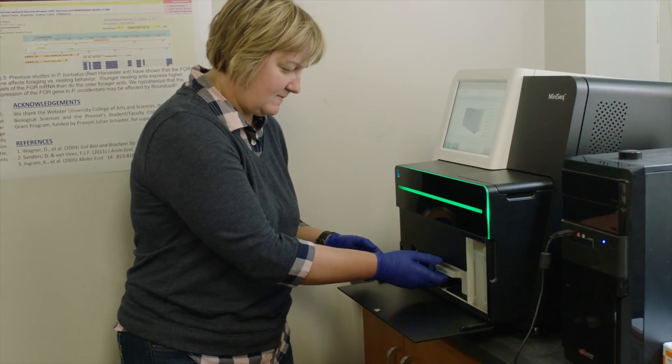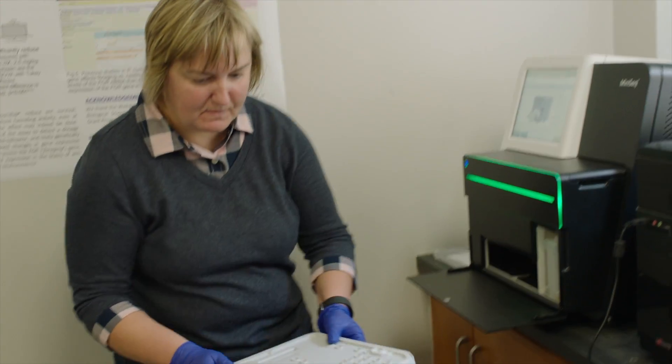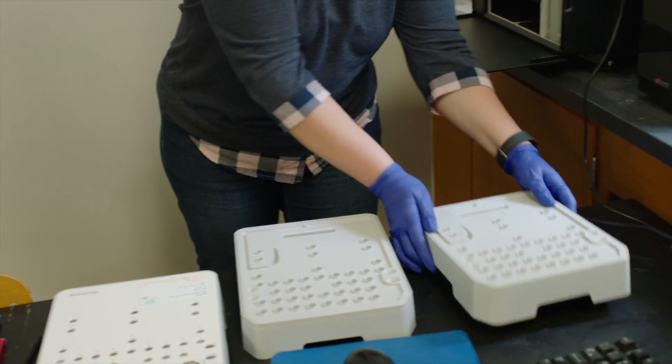When the instruments showed up, the students were saying, 'This looks so cool.' And there were a few students who saw it and said immediately, 'I want to sequence something.'